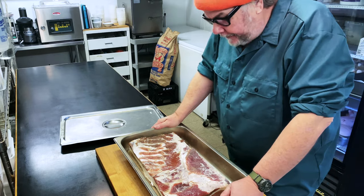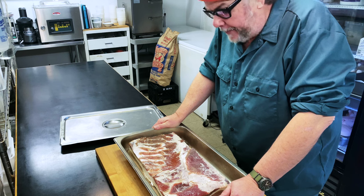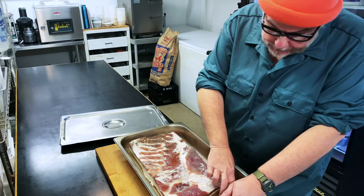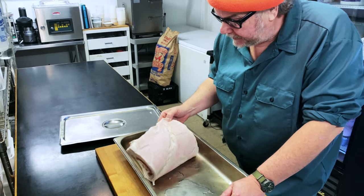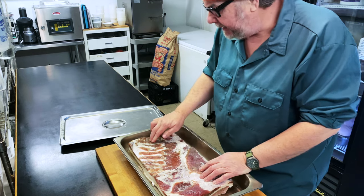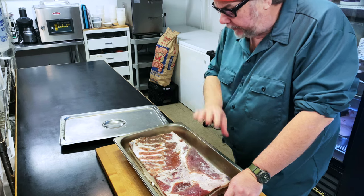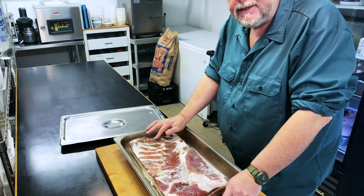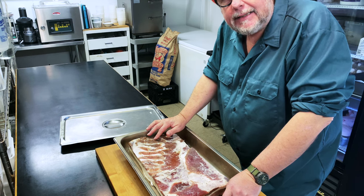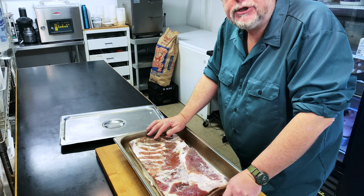This has been in the fridge for about seven days. You can see that a lot of liquid has come out of the pork belly and is at the bottom of the tray. The color has changed and the pork belly itself is a little firmer. I'm going to take this over to the sink, rinse it off, and then hang it in my fridge to dry for one day before smoking it.